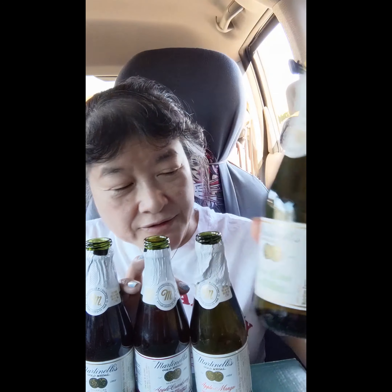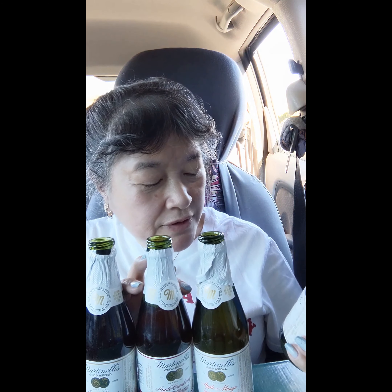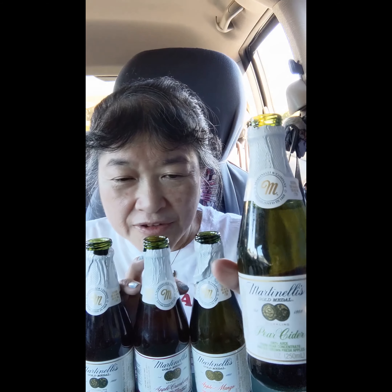And this one is just a Pear Cider. It says 100% juice from pear concentrate and U.S. grown fresh apples. So this one has apples too, even though it doesn't say that on the front. Yeah, that's got a good taste too.